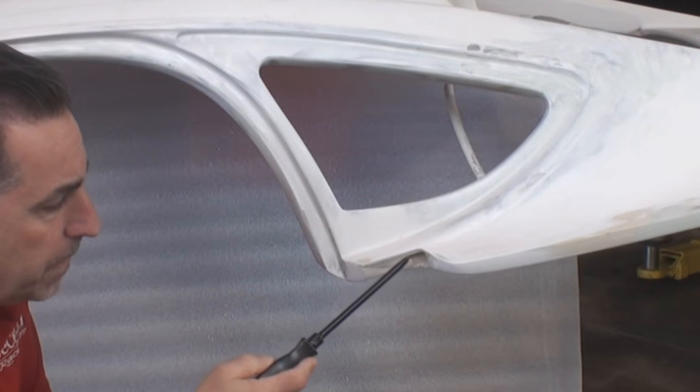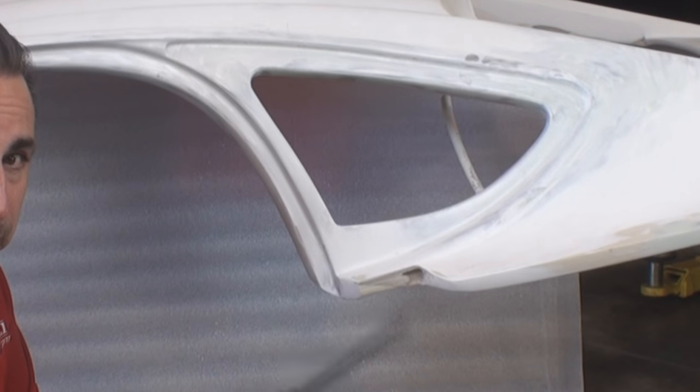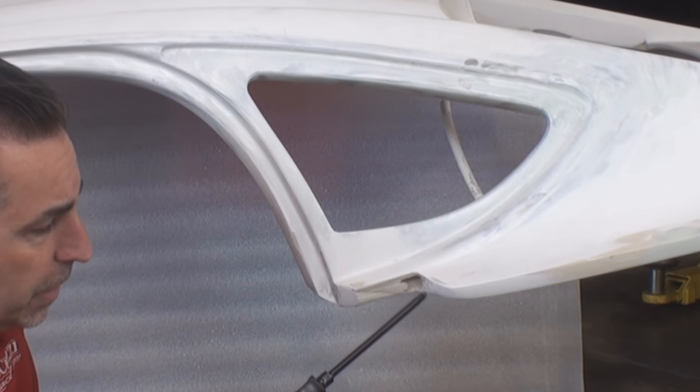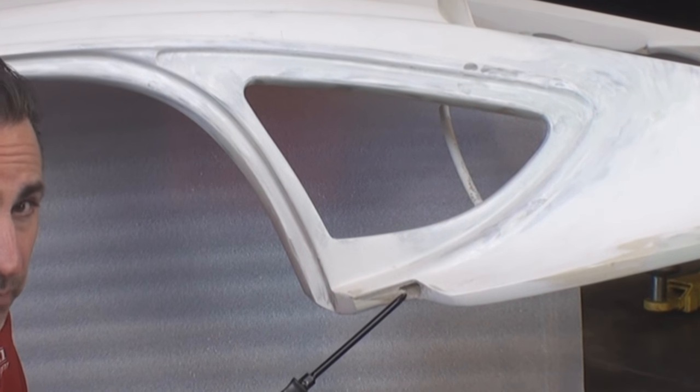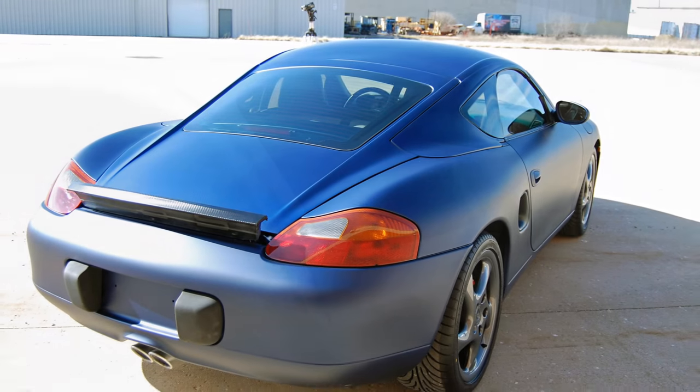Over here, this is what we discussed earlier, where we had to trim it down in order to fit inside the box that we had. We've actually gone through the fiberglass here. It's not a big deal — you're going to put some fiberglass in there, fill it, prime it.